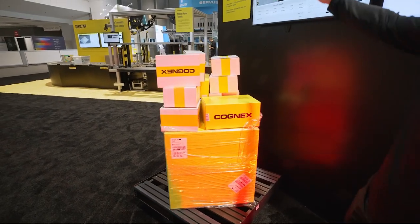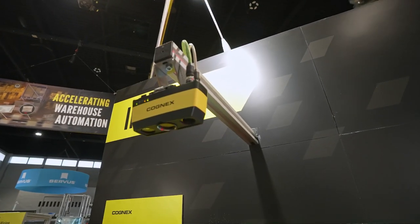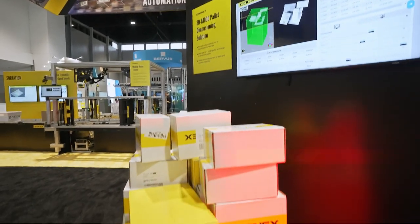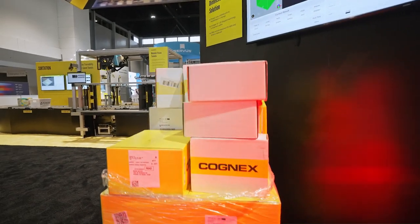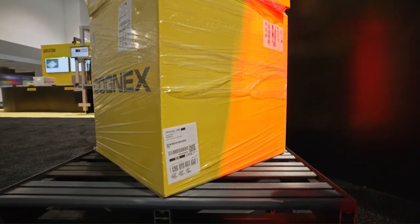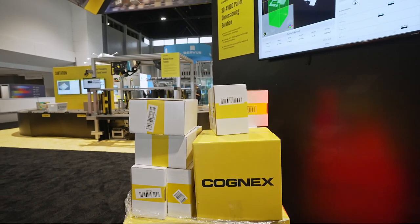Then we move up, and over here we have our 3D-A1000 with our 2D and 3D snapshot technology. This camera is taking images of our pallet, accurately locating the boxes. The whole goal here is to dimension, get the volume, and get accurate measurements of our pallet for our inbound operations.